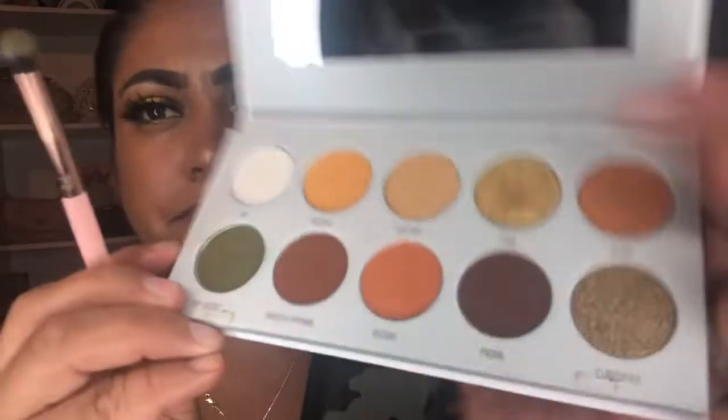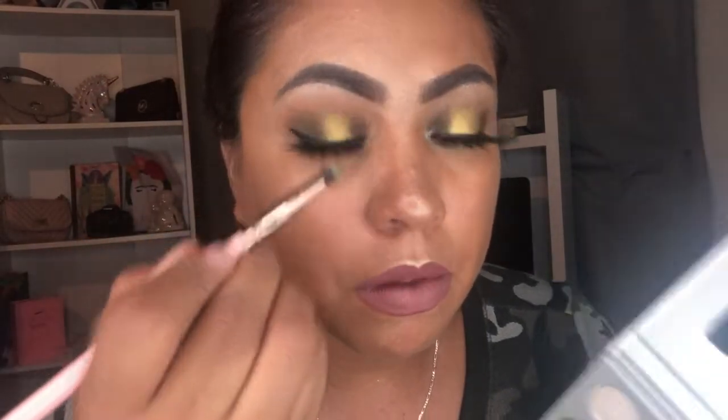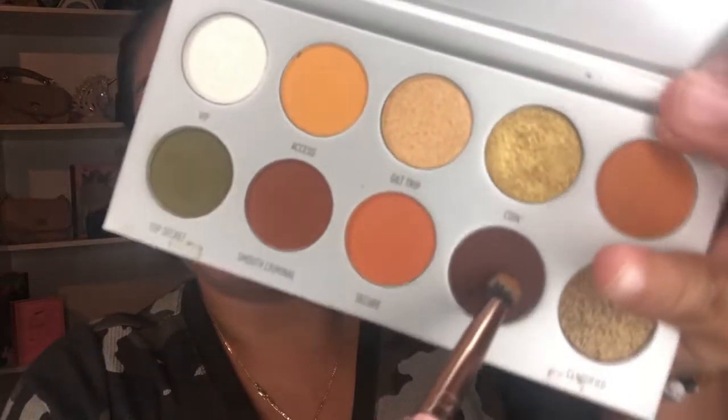For the bottom of the eye, I'm going to be doing the same process with the same colors to get the same color that you want. It'll be this one, and then I'll use the brown one as well.